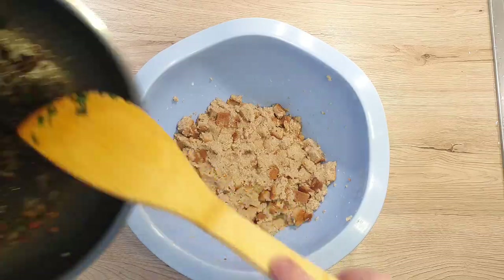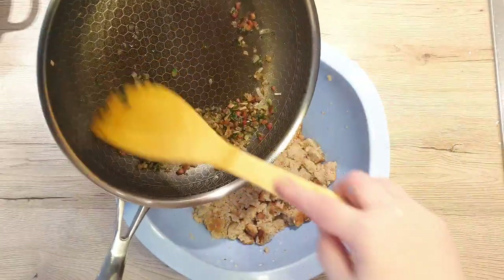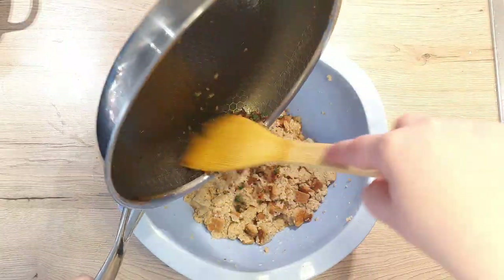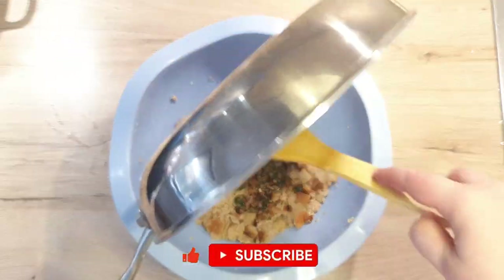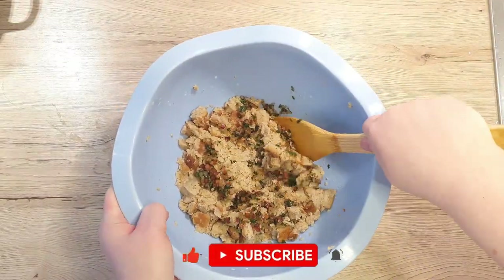Once the shallot and pancetta mixture has cooled, add it to your softened bread and mix. If you enjoyed this video and would like to see more content like this, please consider subscribing to my channel. Thank you very much!